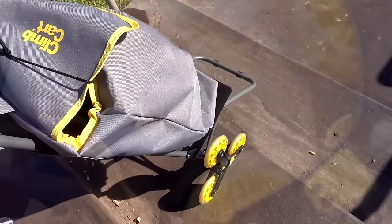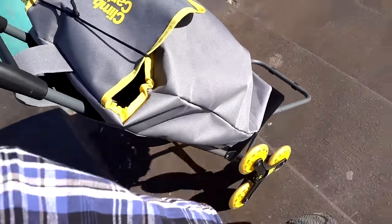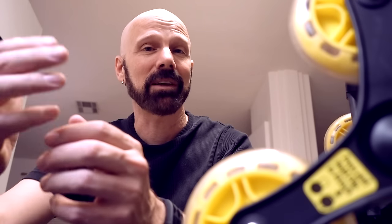In the end, I like Climb Cart. I think some of the advertising claims may be a bit idealized because there is some effort going up and down the stairs. It is easier than carrying things or using an old-school dolly, but there is some effort. Going downstairs is a little more awkward than going upstairs. I think most people who buy it will be happy with their purchase. I'll keep using Climb Cart and give you an update in a couple of months. If you have any suggestions for further tests, let me know.